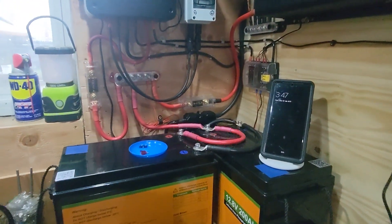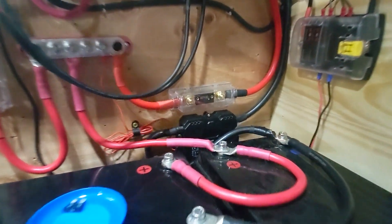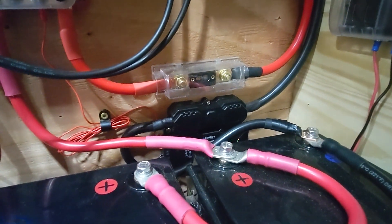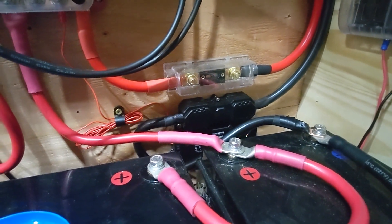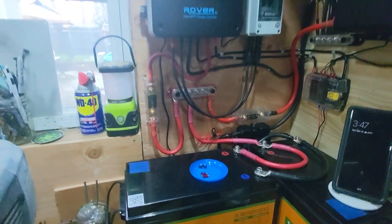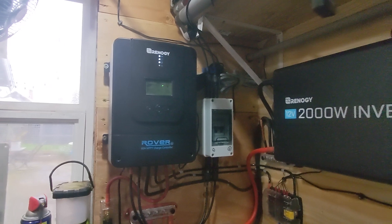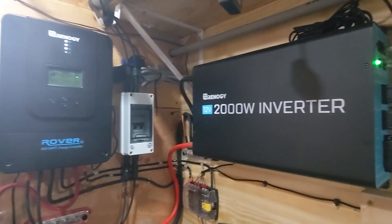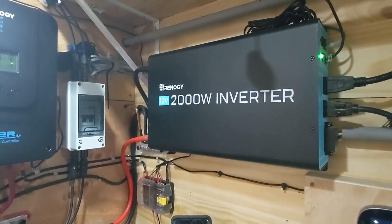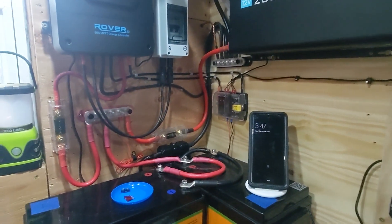Over here by the Renogy smart shunt, I do have an inline ANL fuse that's 100 amps. Up here we've got the Rover 60-amp controller, and then I've got the new addition — the Renogy 2000-watt inverter with Bluetooth connectivity. So we're going to give this a shot.